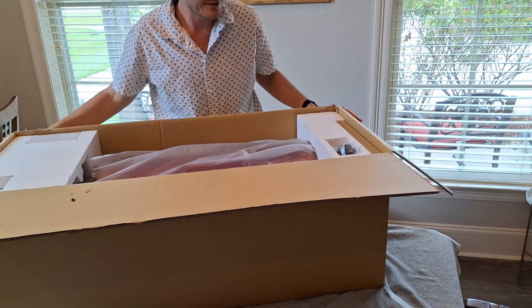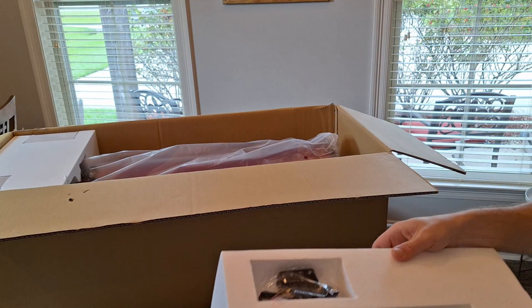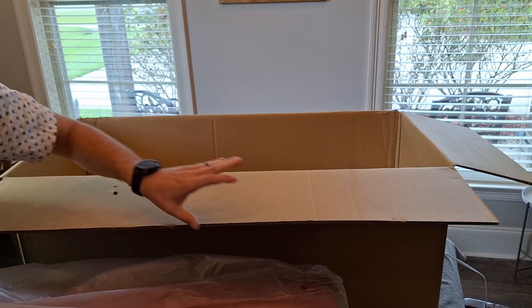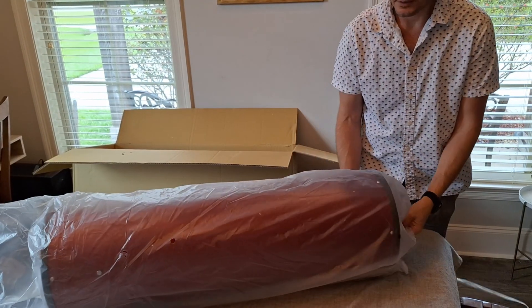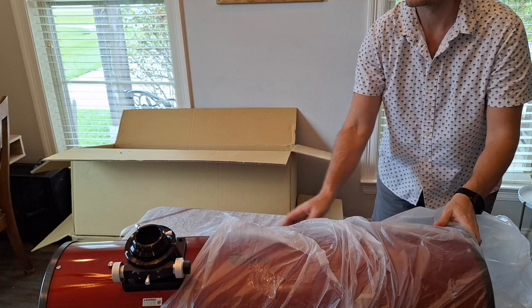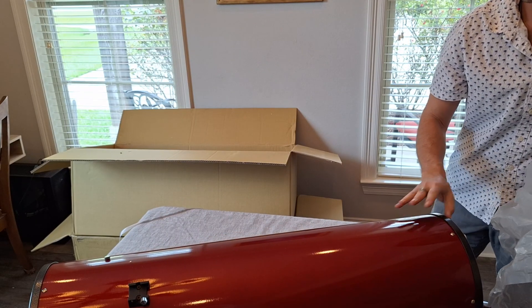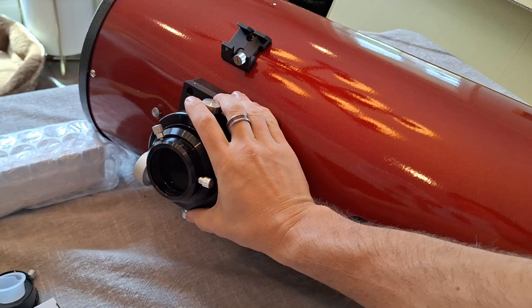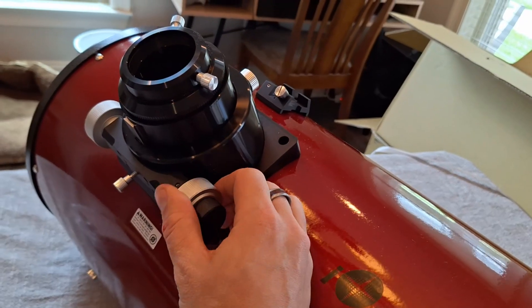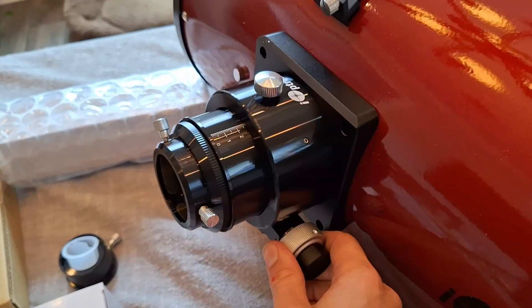There it is! It has the very large three-and-a-quarter-inch focuser. It's a nice gradation.